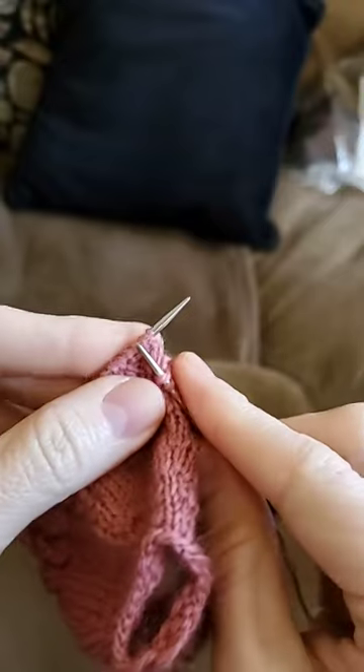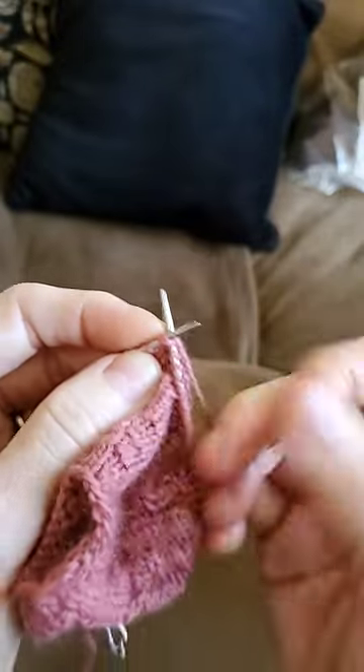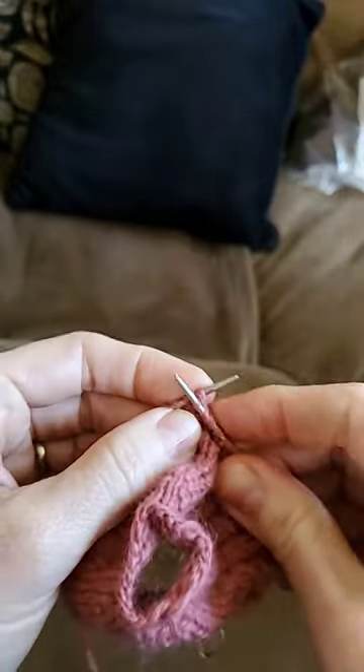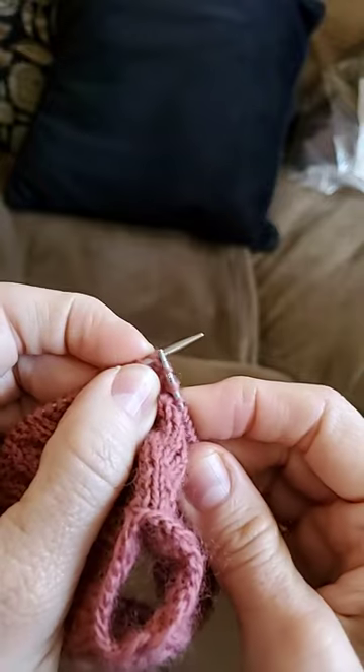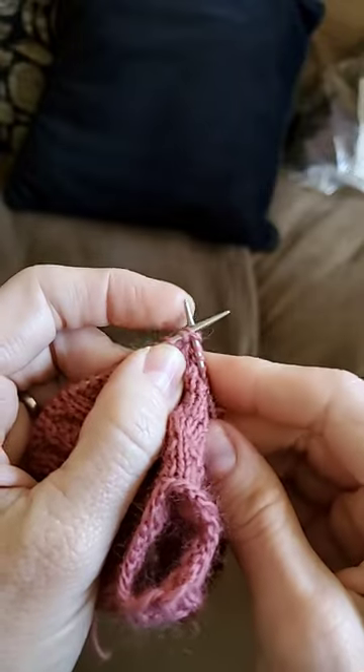All you have to do is take the next two stitches on your needle and knit them together. Do not drop it off your knitting needle — insert your right-hand needle back into the first stitch and knit the first stitch.